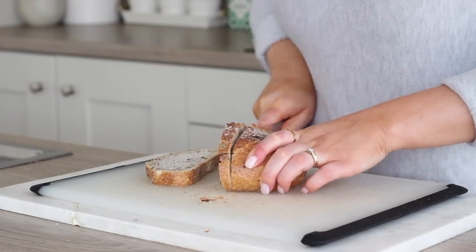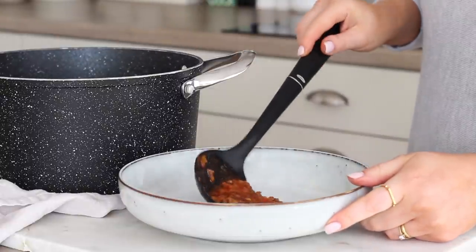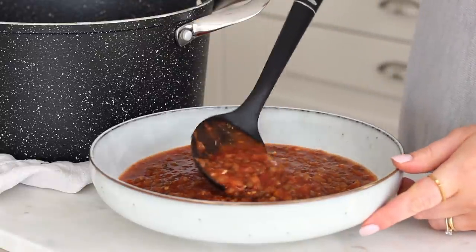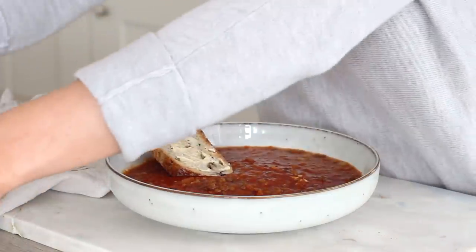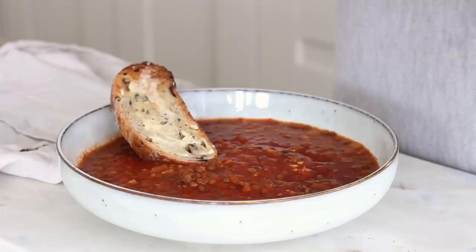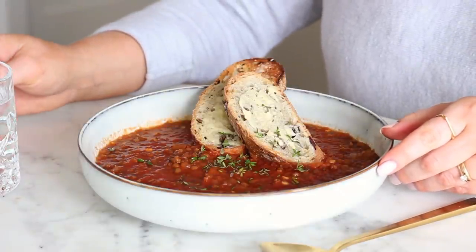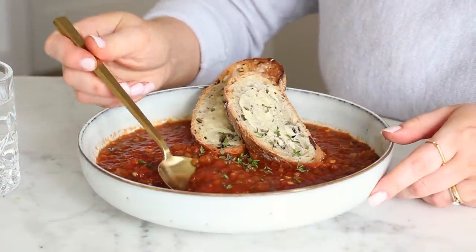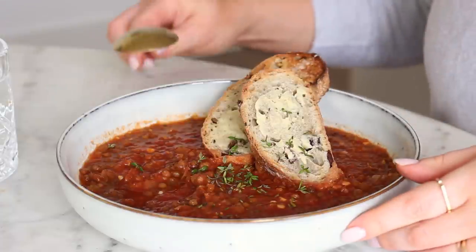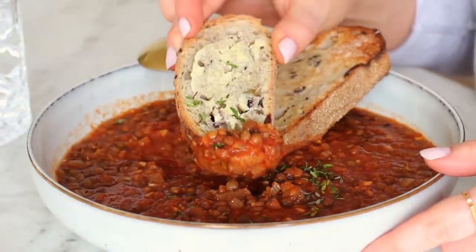I also sliced up some mixed olive bread and popped those in the toaster, spread on some vegan butter once done, and had that with my soup, finished with some fresh thyme on top. This has been one of my go-to lunches over winter and into spring on colder days. It's so warming and filling but really easy and quick to make, plus it makes two good sized portions so I can often have leftovers another day. I love a good tomato soup and there are lots of fragrant flavours from the mixed herbs - super filling and protein packed from the lentils.